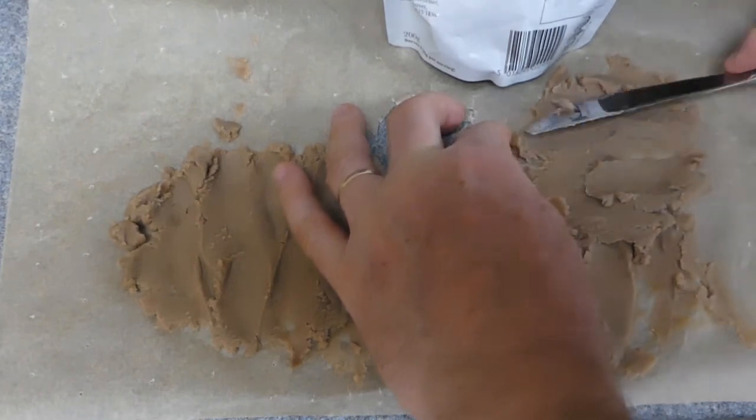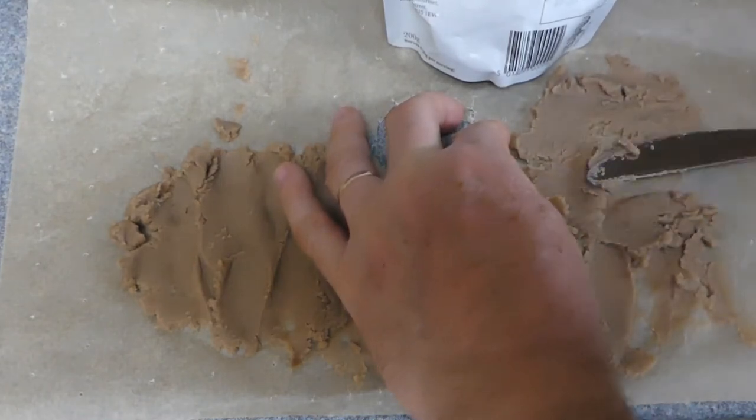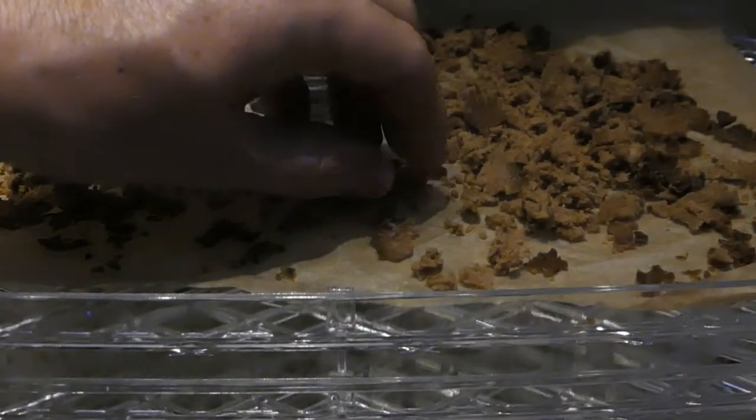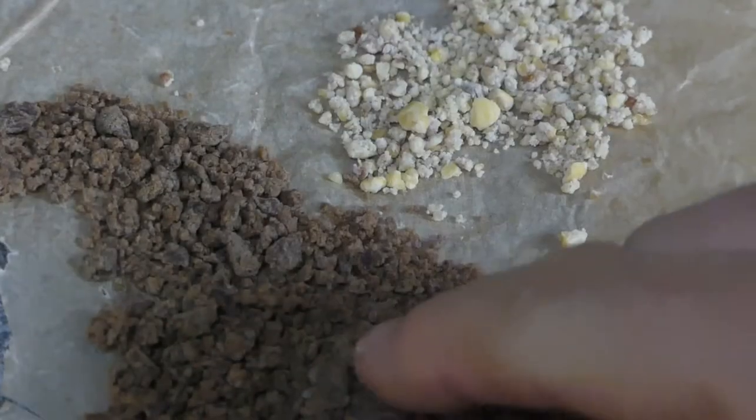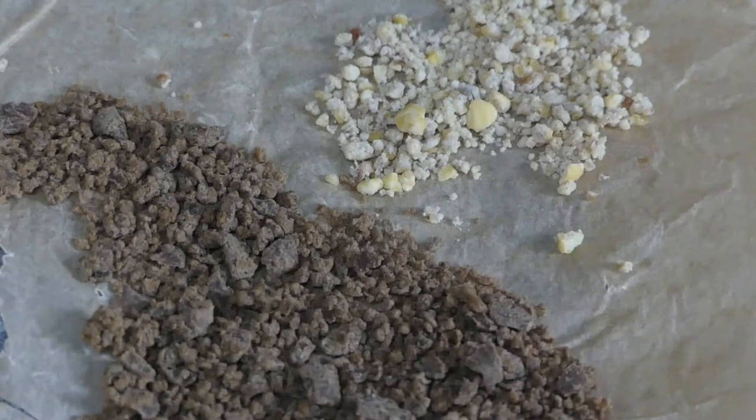With the dehydrator I'll just have to check as I go because I don't really know with this. About two hours at 40 degrees, which I then decided to put up to 60 for another six hours — and that's what it's like.